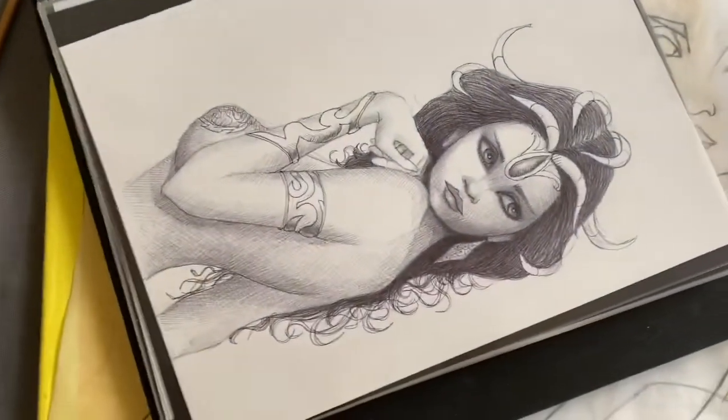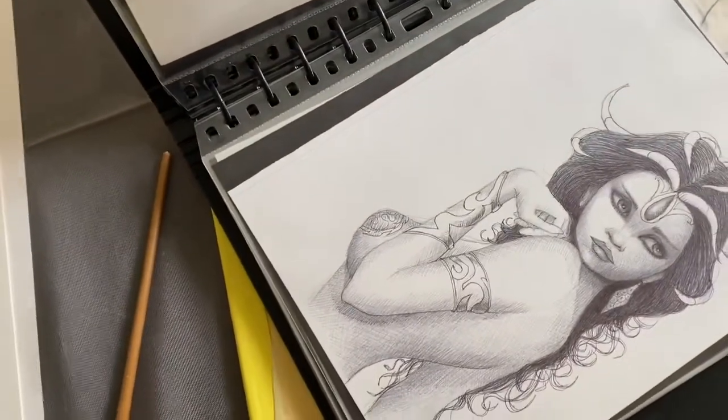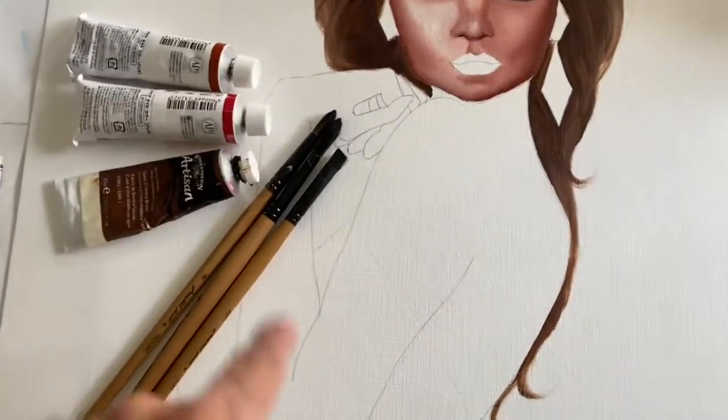This is the drawing of the actual painting that I'm going to do. I have already started on the face, so I'm just going to finish the torso area. It's a side view of the torso, so let's get started.